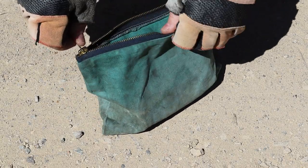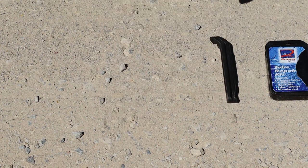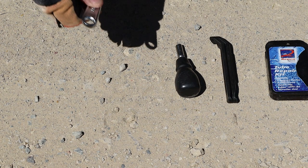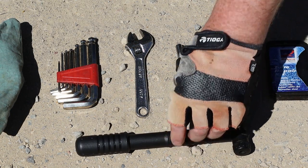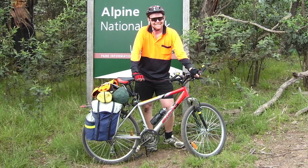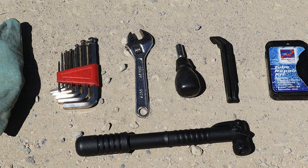Here's what I carry in my travelling toolkit: a puncture repair kit, two tyre levers, a mini screwdriver, a small adjustable spanner, hex keys, and of course a tyre pump. Back when I was a bicycle tourist, I'd carry a few extra tools and some spare parts, but this is plenty if you're not going far from home.